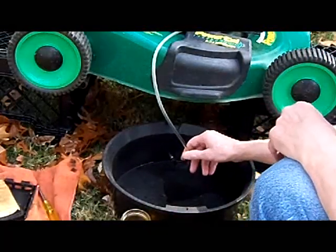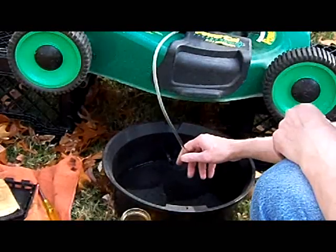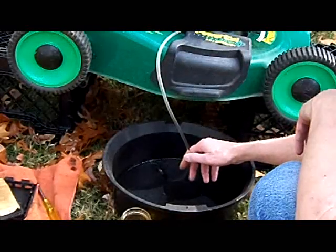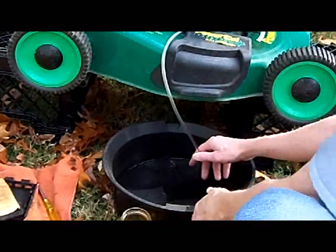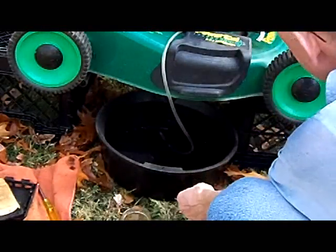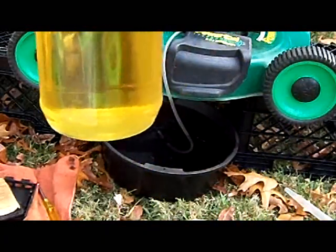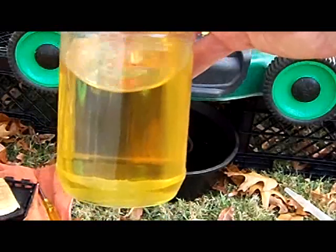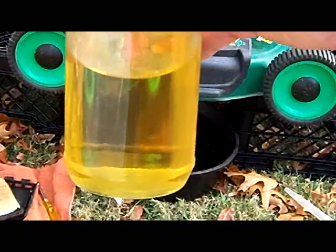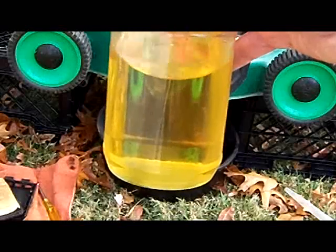It's unfortunate it had a full tank of gas, because this gas is probably too stale to be used. It really smells bad, too. Let that continue to drain. Let me hold this up so you can see — when it gets old, it oxidizes or varnishizes and it discolors, and it will gum everything up, especially in a small engine carburetor.